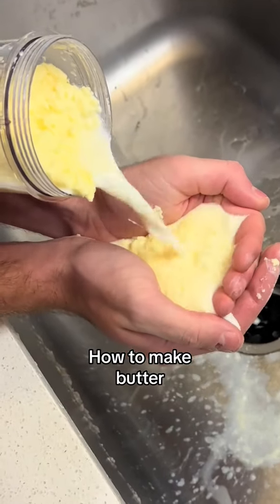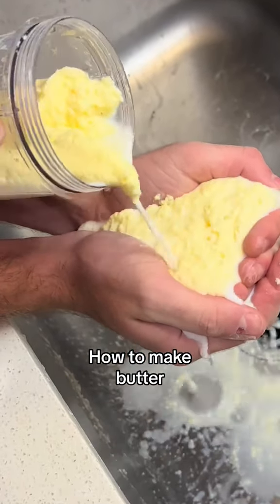You will never eat store-bought butter again after you try my Meemaw's raw grass-fed butter recipe. Growing up, I ate this every single day, and I'm going to show you how to make it at home.